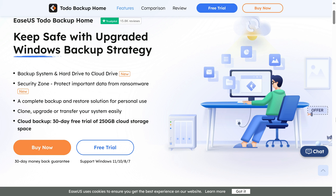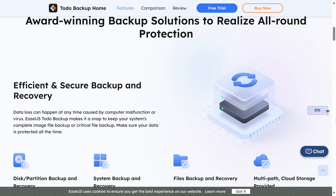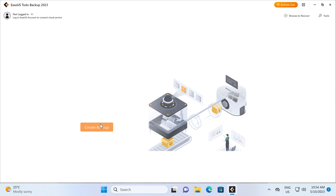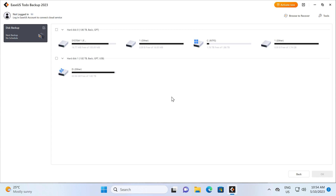EaseUs To Do Backup Home is an award-winning backup solution to keep your data safe. Backup, clone, upgrade or transfer your system easily, and protect it from ransomware. To Do Backup Home even supports backing up to the cloud. Trial it for free with a link in the video description.